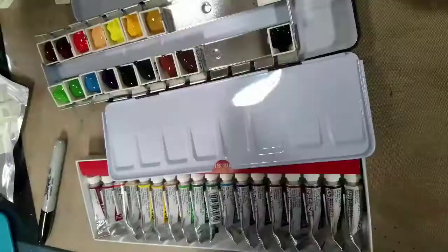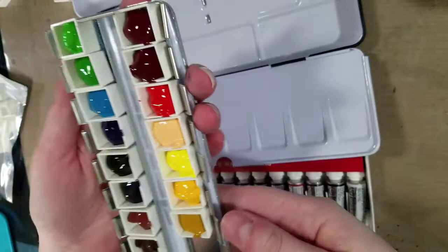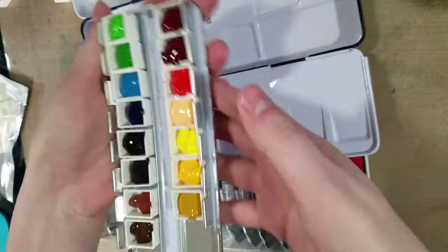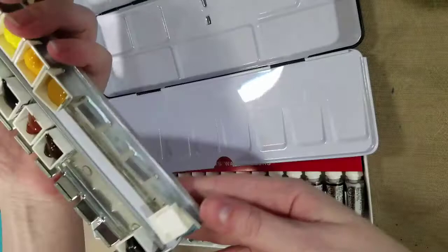Okay, so that took a little bit of doing, but it is all set up. I'm going to need to let these paints dry, and I'm going to go ahead and just bend the metal holders back in. I can always tighten it up after the paints themselves have dried. The washi tape does a fine job holding these in place, at least once you can push it down.